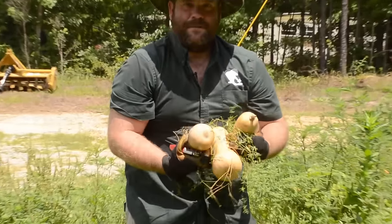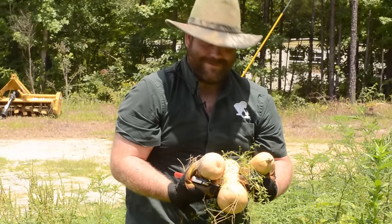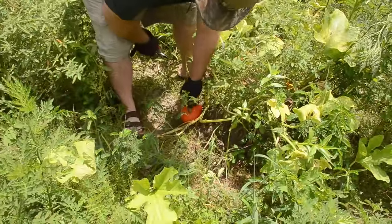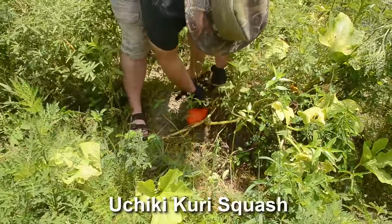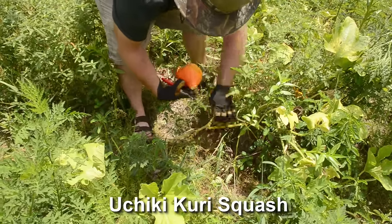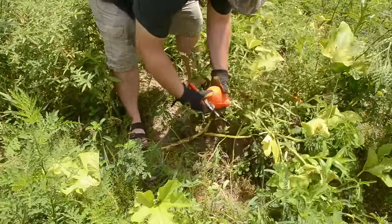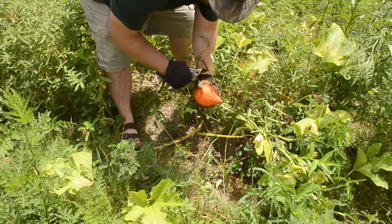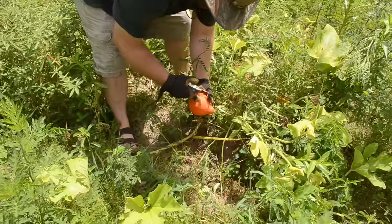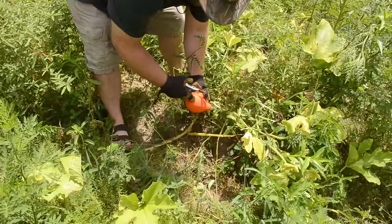We definitely got enough for some soup. Here's one of those squashes — I can't even attempt to pronounce the name, I'll put it on the screen. This looks like the only one that has grown, so we'll do some particular care with fleshing this out and saving some seeds. Maybe we can grow it again next year.